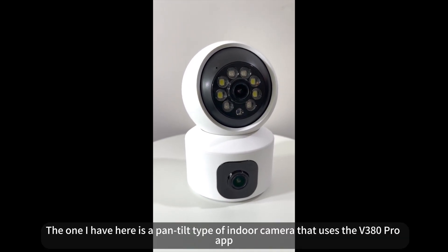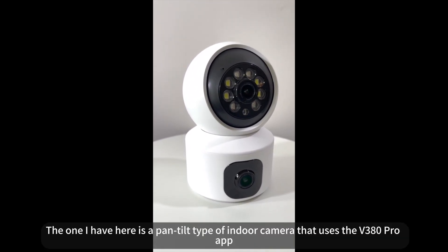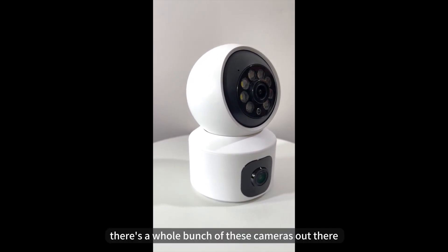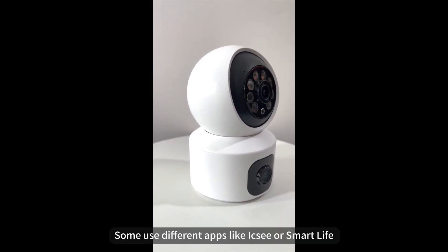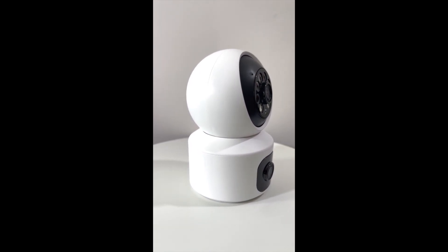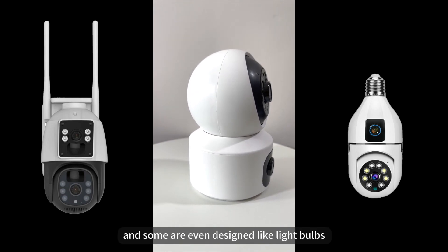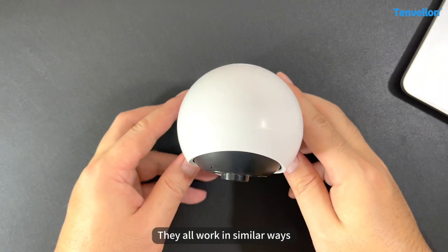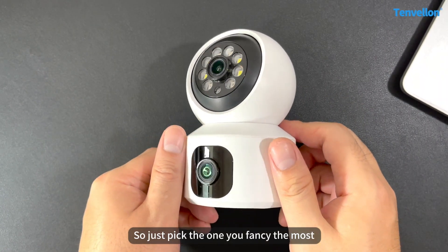The one I have here is a Pento type of indoor camera that uses the V380 Pro app. But there's a whole bunch of these cameras out there. Some use different apps like ICC or Smart Light. Some are designed for outdoors and some are even designed like light bulbs. They all work in a similar way, so just pick the one you fancy the most.